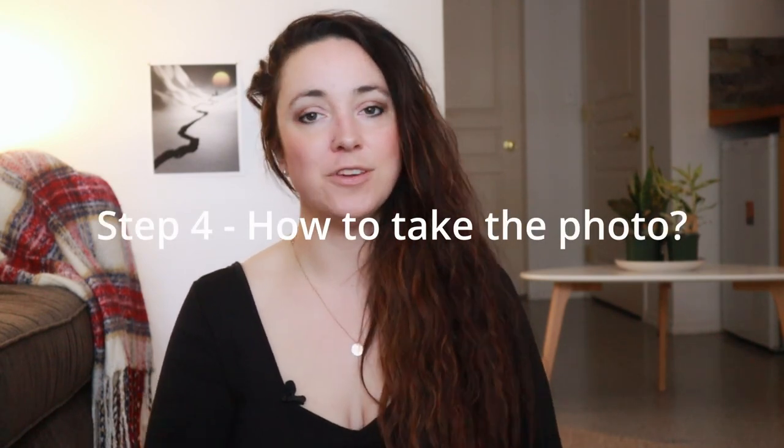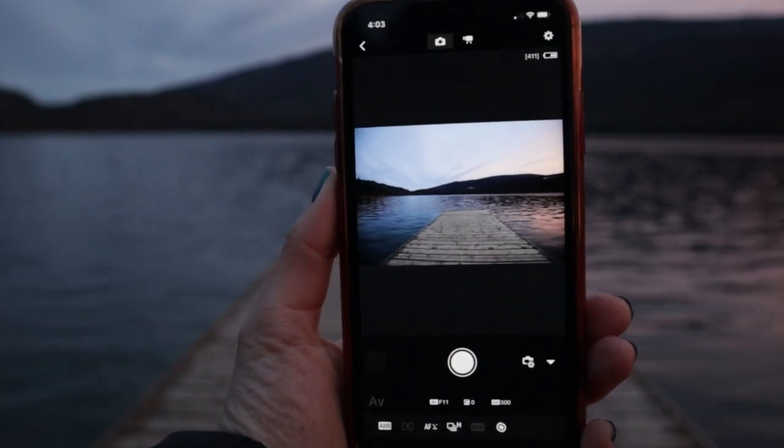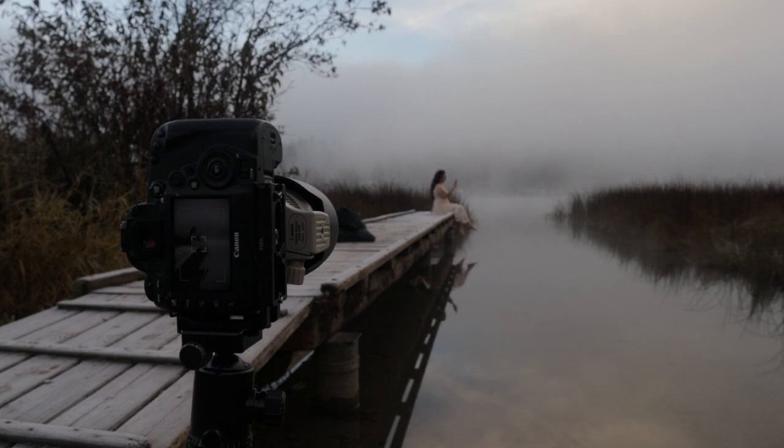So how are you going to actually take the picture? You have a few options: you can use the self-timer, a shutter release remote, or an app on your phone that connects to your camera. The app is my favorite method — I can see myself in the shot and take the picture from there. I shoot Canon so I use the Canon Camera Connect app. It's been a game changer for posing and getting the shot right.